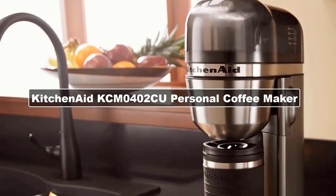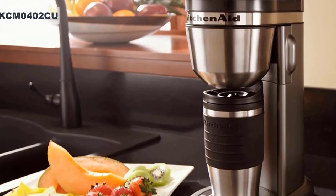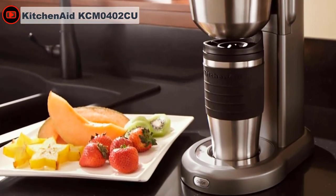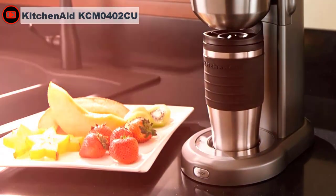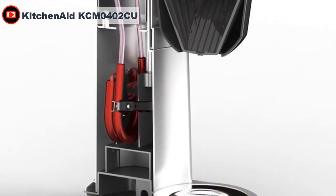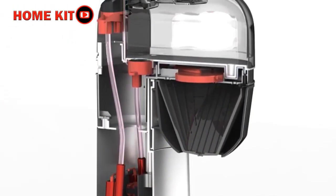The KCM0402 Coffee Maker puts new meaning to the words 'personal brewer.' Compact and sleek, this model is also designed to be easy to use. It features a removable water tank with a handle, a reusable gold-tone filter, a thermal travel mug for a carafe, and a one-touch brew button — giving new meaning to an on-the-go-worthy machine.